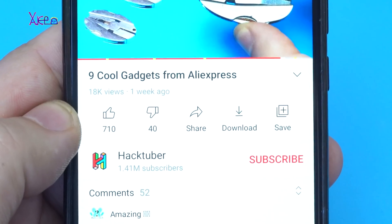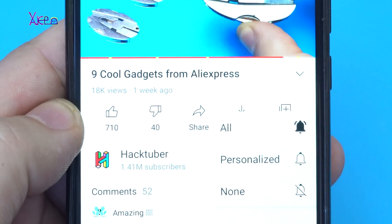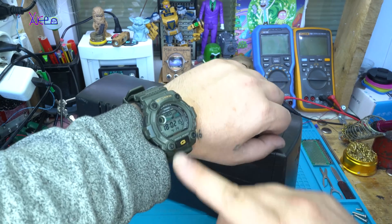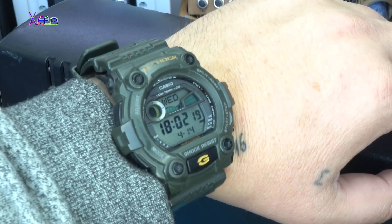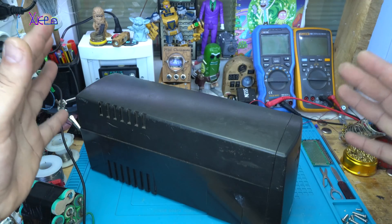Subscribe to my channel — click the subscribe button and turn on the bell. Hello Habtubers and welcome back to my channel. Today is Wednesday, 14th of April 2021, and we have a different video.